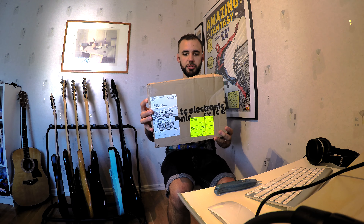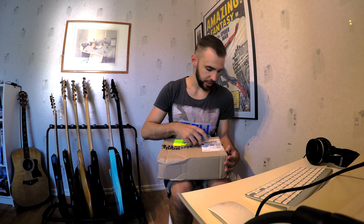Hey everyone! I got something in the mail today from TC Electronic, and as you can probably see, the ones who shipped this weren't so careful with the package, so to speak. I'm just hoping that everything's okay in here. Anyways, let's open this bad boy up and check it out.